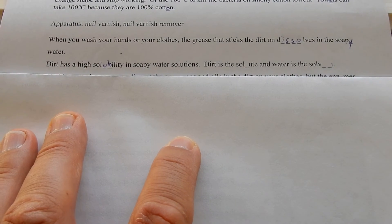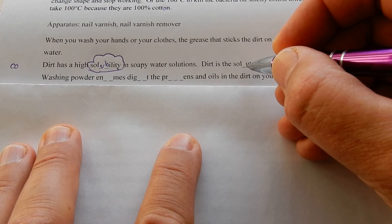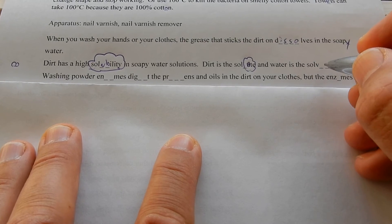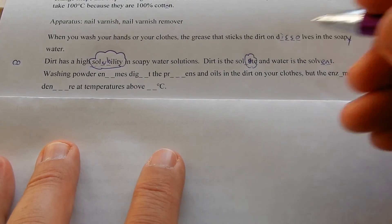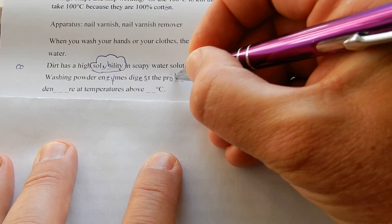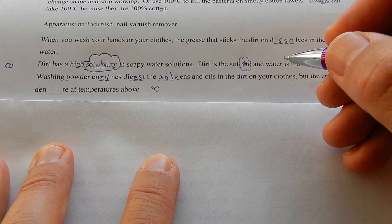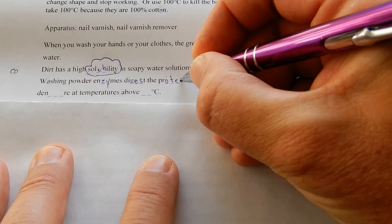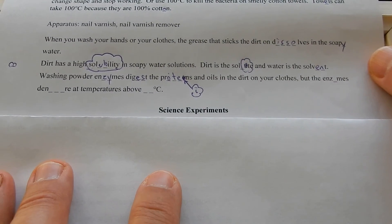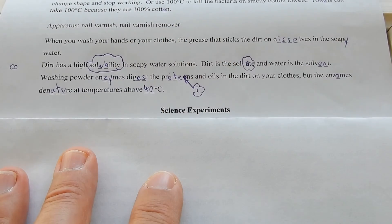Dirt has a high solubility in soapy water solutions. Dirt is the solute and water is the solvent. Washing powder enzymes digest the proteins and oils in the dirt on your clothes, but enzymes denature at temperatures above 40 degrees C.